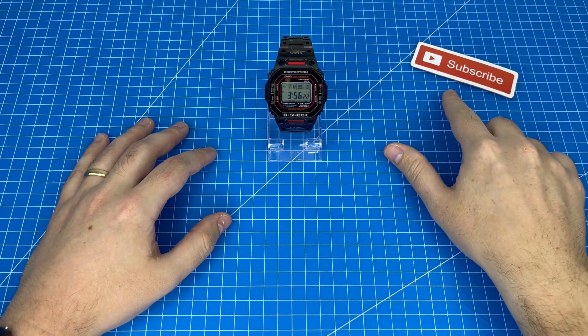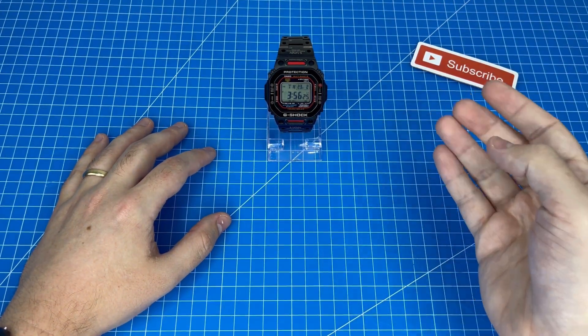I want to make sure that you are subscribed so that you don't miss out on our next watch tips and tricks.